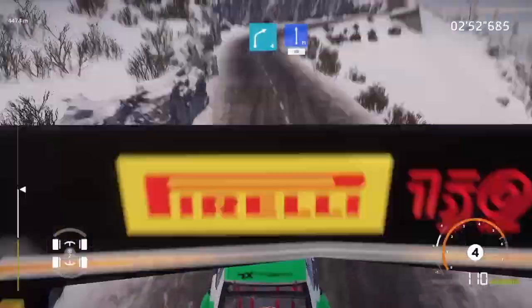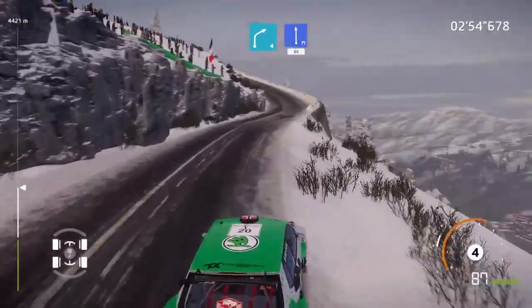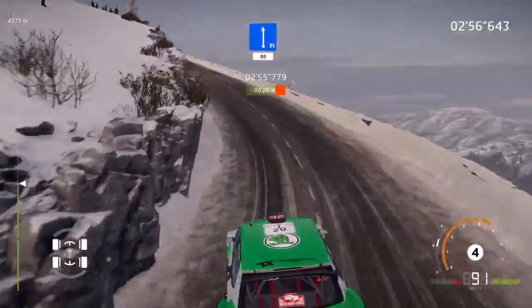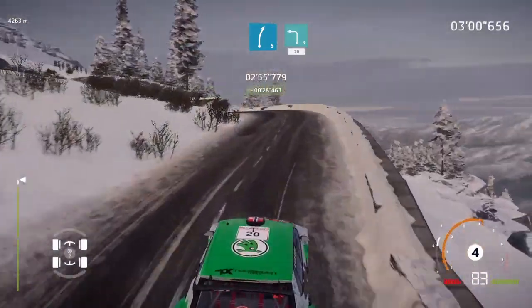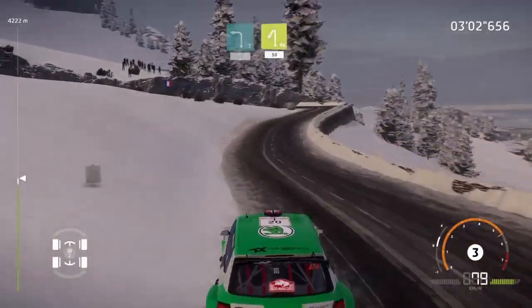Right 4 short, keep in to flat left, 80. Right 5 short, over crest, keep in to left 3 short, 20. Hairpin left, 50.